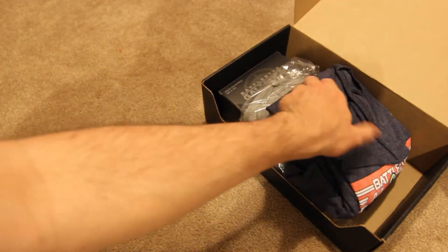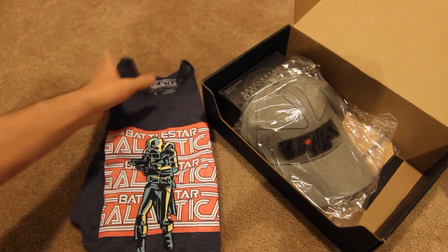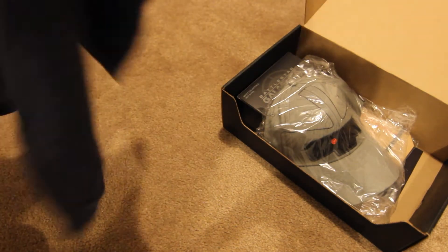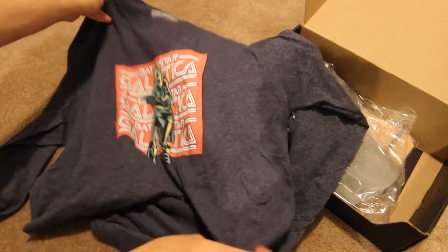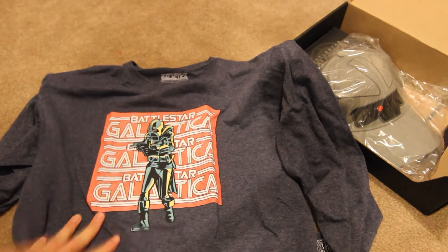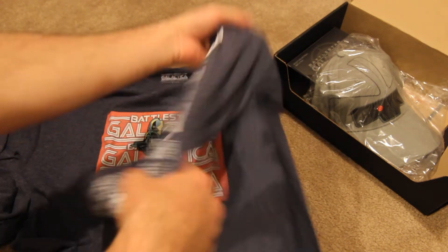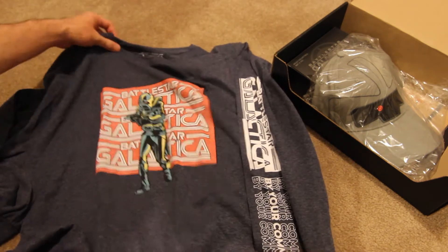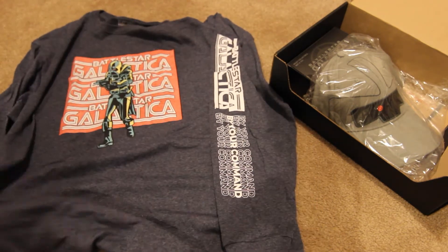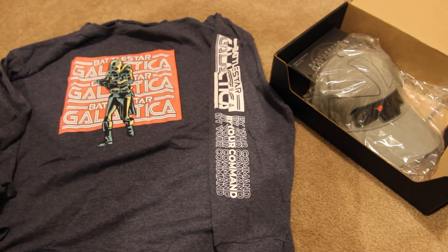First things first, this looks like we have a shirt here — it's a long sleeve, which is fitting as we're coming out of winter, though not quite here in Australia at the moment. It's the classic Cylon with the Battlestar Galactica font, and I believe it even has 'Battlestar Galactica, by your command' written down one of the sleeves. Oh, that's cool! I had a feeling I had another Battlestar Galactica shirt somewhere — I'll have to dig it out.